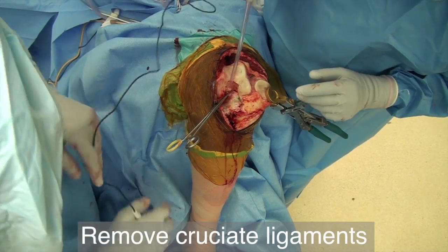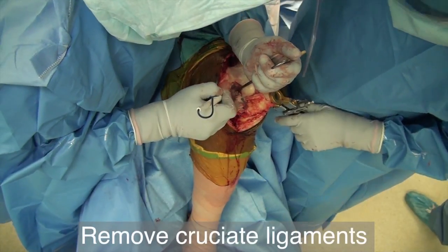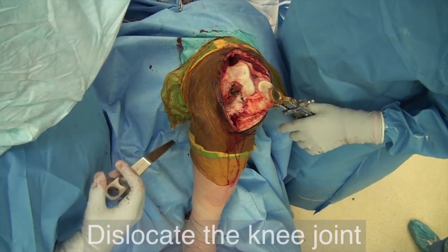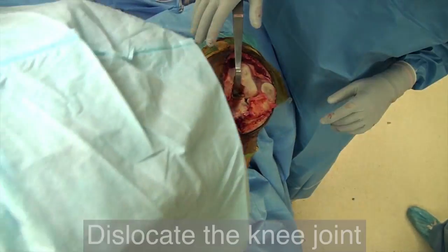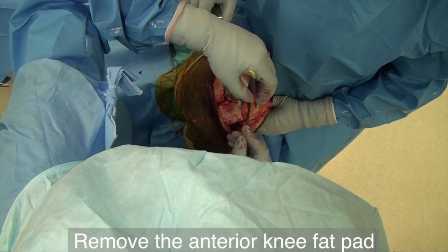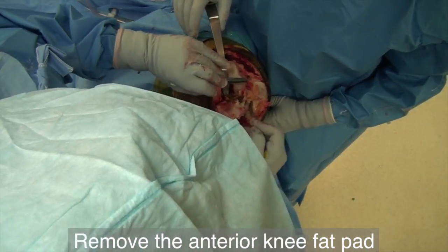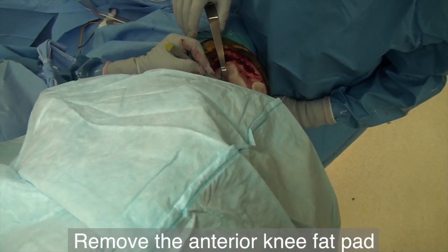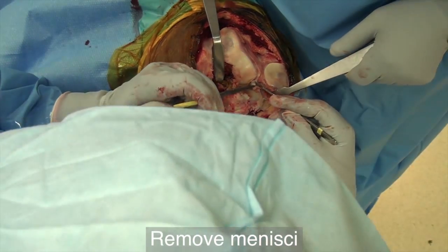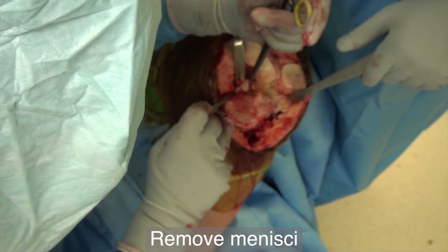Remove both cruciate ligaments. Carefully place the double-angle Hohmann retractor behind the posterior aspect of the tibial surface and dislocate the knee joint forward. Remove the remnants of the anterior fat pad from the patella tendon. Remove the lateral and then the medial meniscus.